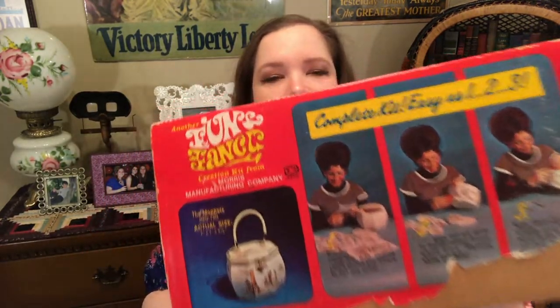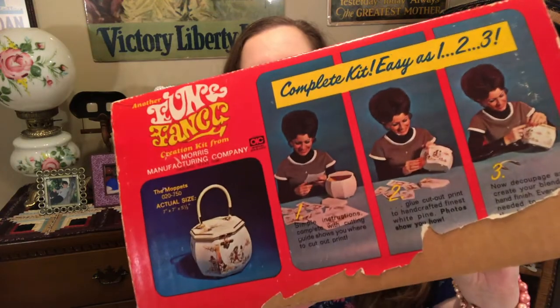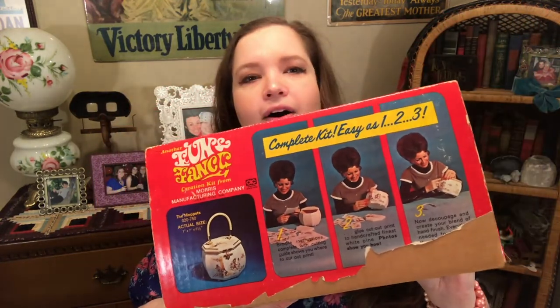Look at her! Look at her and her little beehive making her kit. I just love that. I adore that.